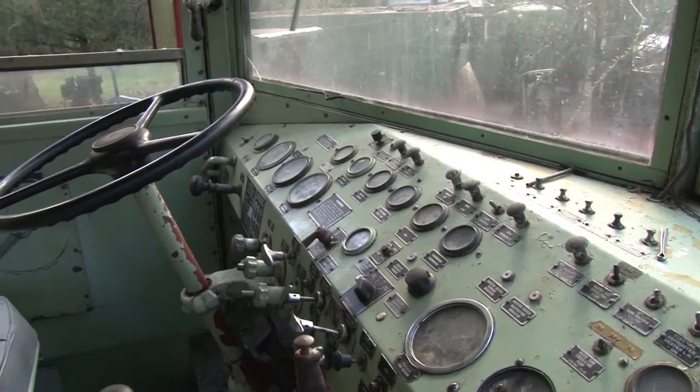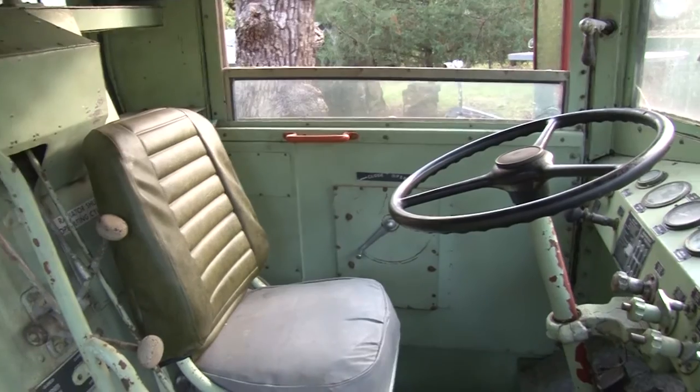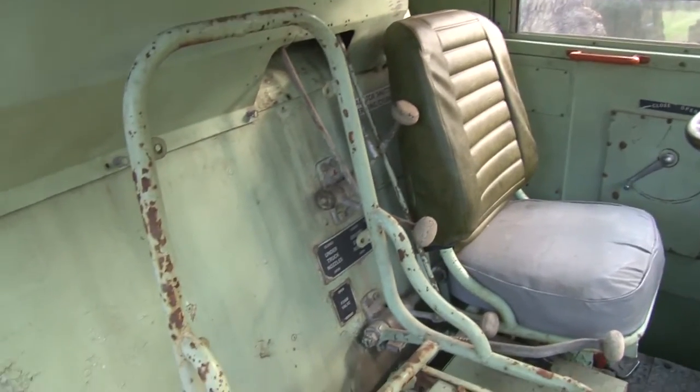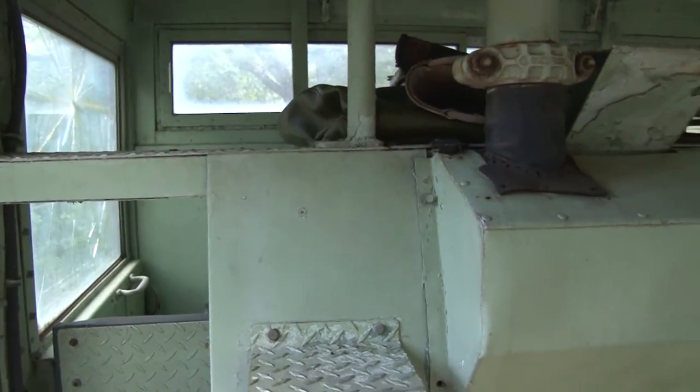This is the cab of the old 11A. You had a driver, a turret operator, and this is where your crew chief would sit. Your hand linemen were in the back.